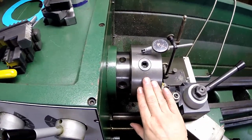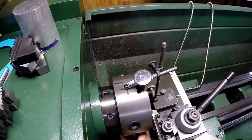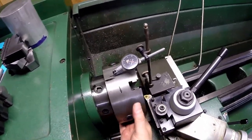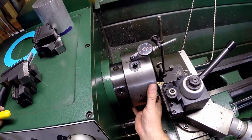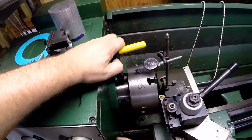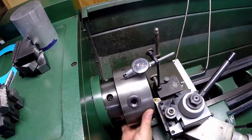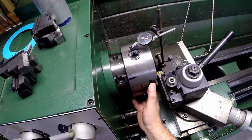With the chuck back on and the indicator mounted again and zeroed, let's give it a spin. Maybe a little over 5 tenths — pretty repeatable. You can also try to true it up further by selectively tightening the cam screws. Essentially it's back to 5 tenths and you're ready to go.